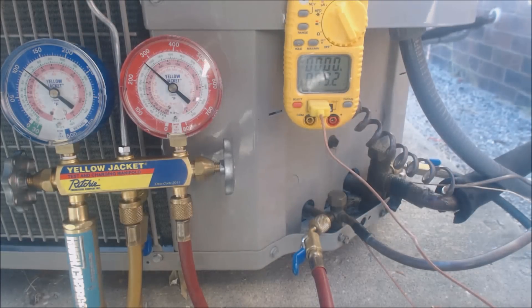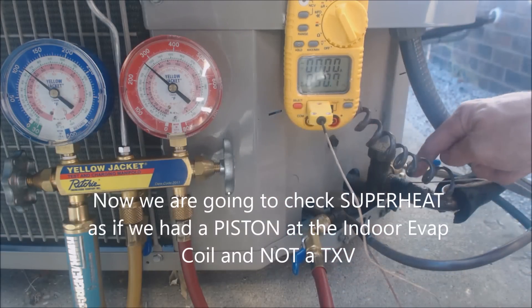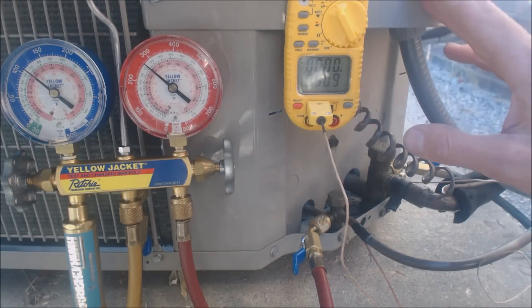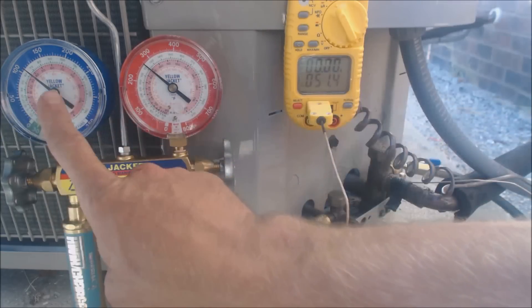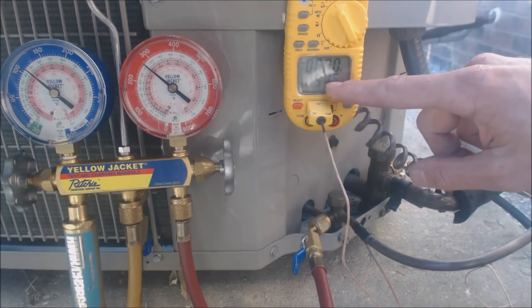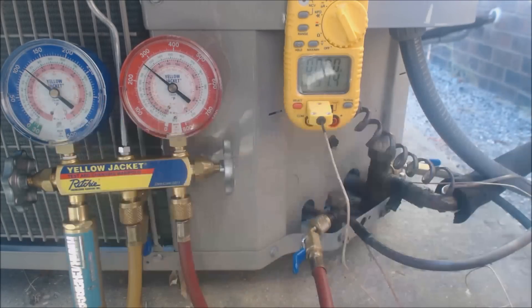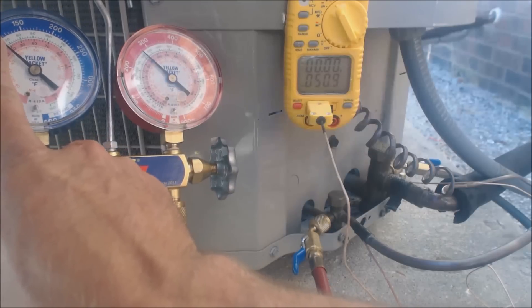Regardless of piston or TXV, you need to wait until it's around 70 degrees outside and there's a load on the building before checking. We have our temp sensor taped onto the suction line — I'm swapping the probe from the liquid line to the suction line. This system actually has a TXV, but hypothetically if it had a piston, we'd check superheat. We need the low side pressure converted to temperature, plus the actual line temperature. At 111 psig on the low side for R-410A, we follow that in and get about 37 degrees saturated temperature in the middle of the evaporator coil. Target superheat is 8 degrees.